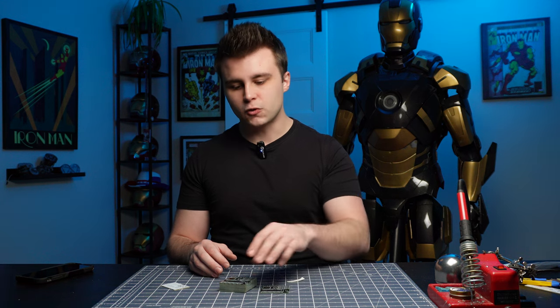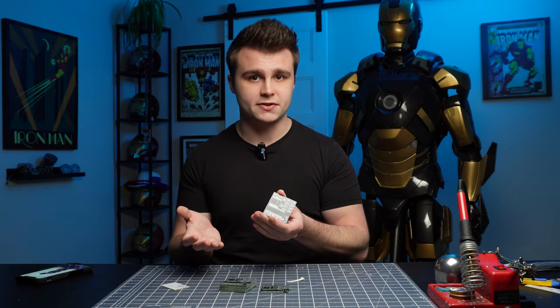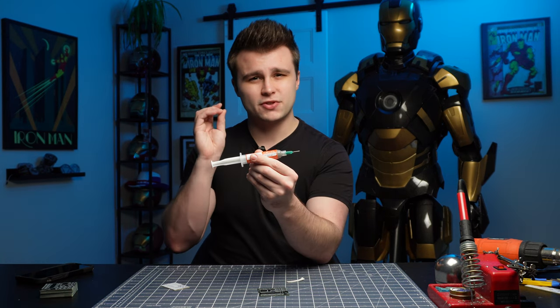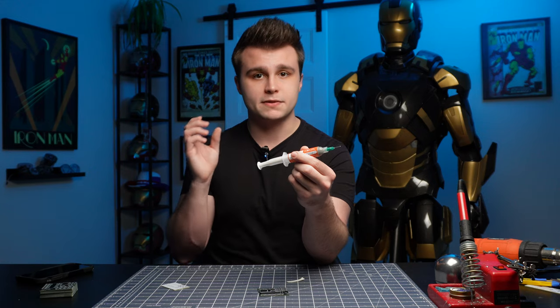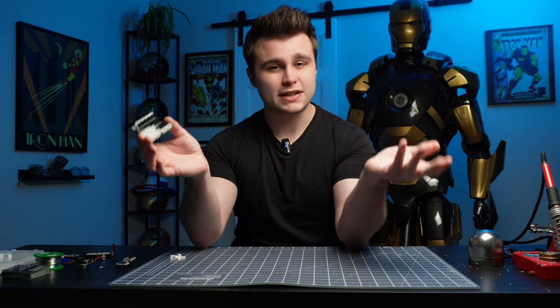The very first order of business with this PCB is not the through-hole connectors — it's actually a tiny surface-mount resistor that goes right here. Instead of using a soldering iron like we usually do, we're going to use solder paste and a very hot element. In this case I'm just using my heat gun. Solder paste contains microscopic beads of solder suspended in some sort of gel, and as the solder starts melting it sucks the surface-mounted element into its correct position. Here we have our final product.